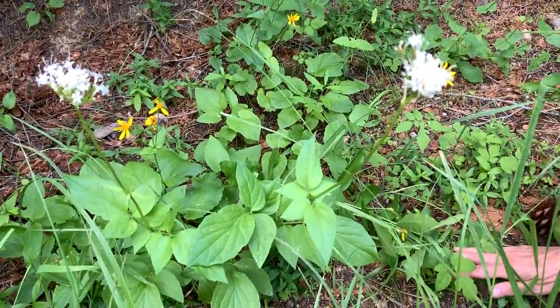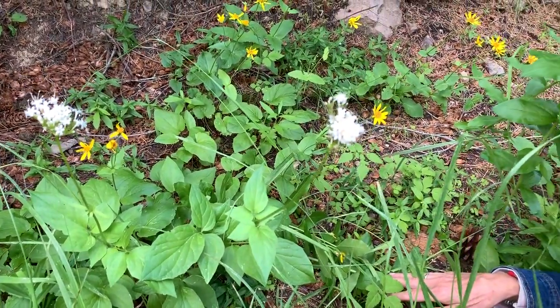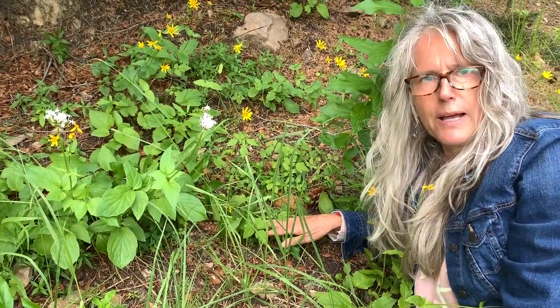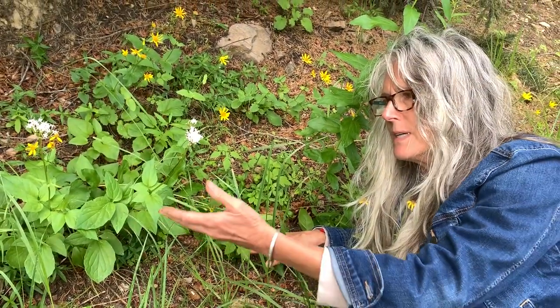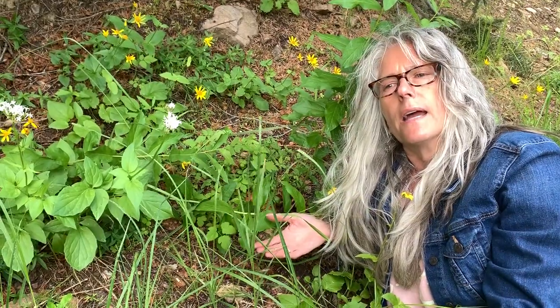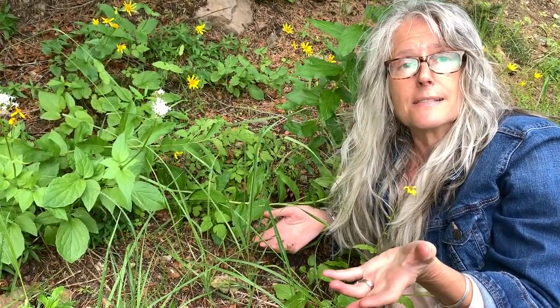Valeriana sitchensis — one of those wonderful plants that are muscle relaxing. This is a plant that some people will use as a sleep aid, but what happens to some people is when we take valerian internally, our muscles go so limp — just completely limp, can't even move — but the brain starts moving, moving, moving and could actually cause some anxiety in people.